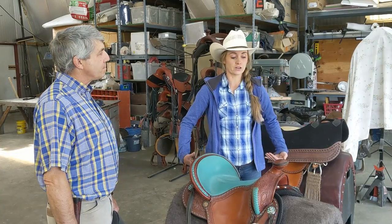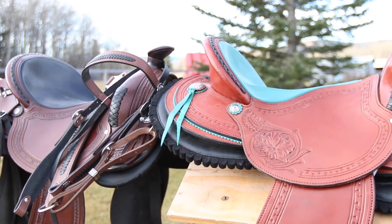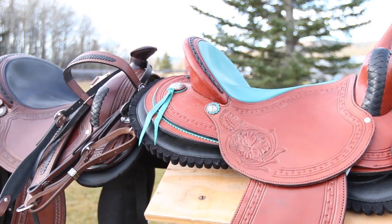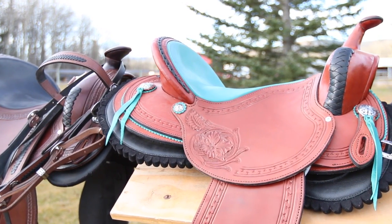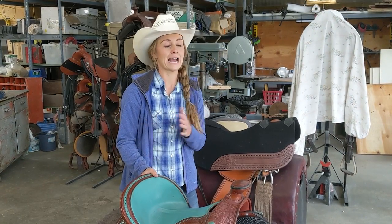That was step one: understanding what these saddles are all about. And starting to plan for the leather colors, design, proper sizing, even having matching accessories created to go with your saddle.